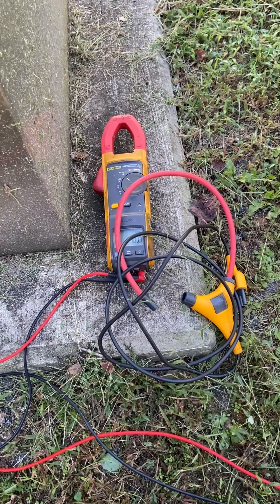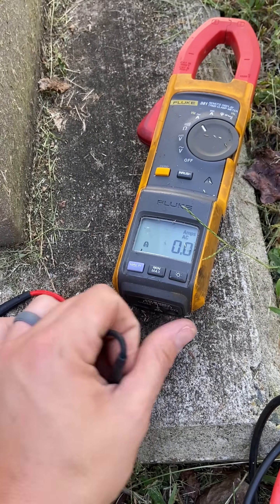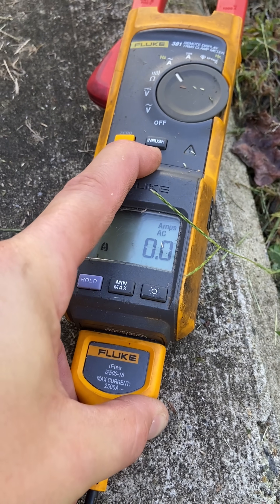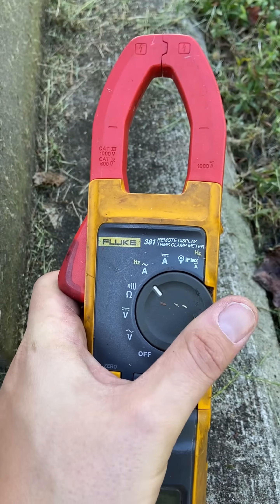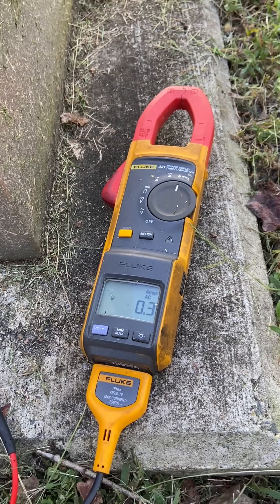The regular amp clamp won't fit around those parallel sets of 500s, so I'm going to have to break out the old flex clamp to get around all of them at once. But it did start making me think — when I have parallels, should I measure all of them at once, or should I measure them individually and add them?